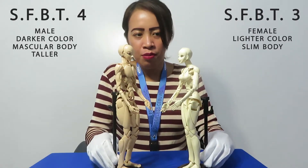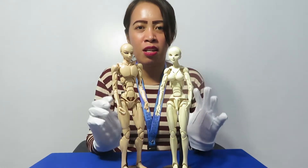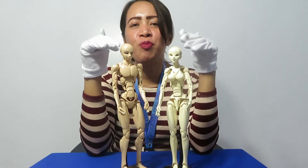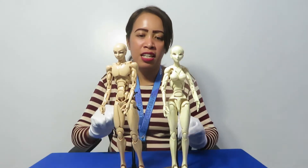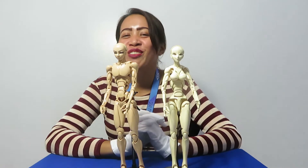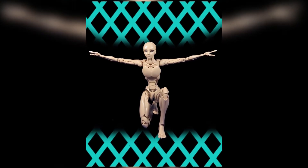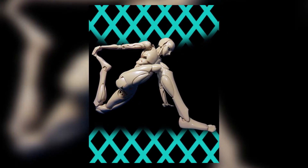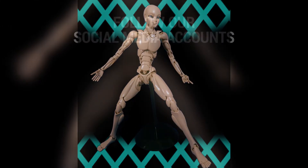It is so amazing! Let me hear some comments — which one do you prefer, the SFBT3 or the SFBT4? Leave us some comments. If you want to see some pictures of this doll, please visit our site Goldkills.com. That's the unboxing and a little review for the SFBT4. Please don't forget to subscribe and hit the like button. Bye bye!